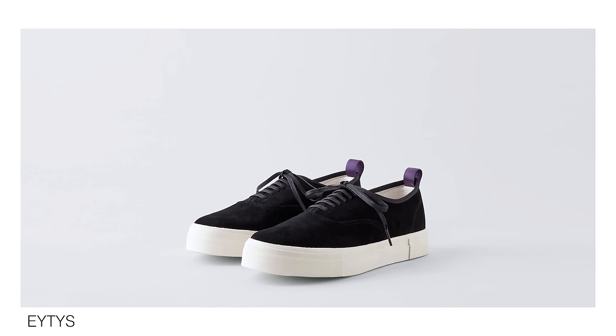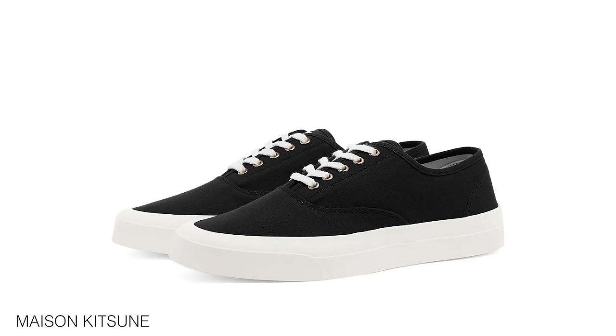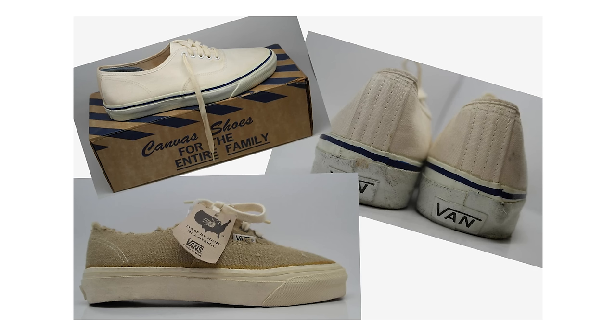I might go as far as to say that the Vans Authentics may be the most versatile and easy-to-style sneaker in the world, though it would be a close call between these and the Chuck 70s — and maybe that's a future video idea. Let me know if you'd like to see a Converse vs Vans video. There are so many brands out there that have been heavily inspired by the Vans Authentics and brought out their own versions of the shoe. Since their creation in 1966 they've definitely helped influence a lot of shoes. They've remained popular ever since and they never go out of style — that's the sign of a true classic. It's a beautiful design and they age well and hold up well, especially if you look after them, and for the price you're going to have a hard time finding anything that beats them.